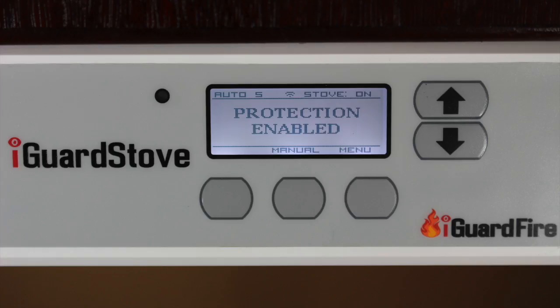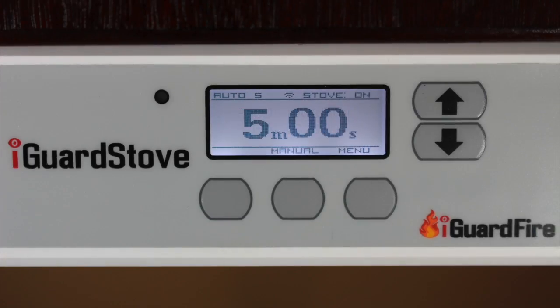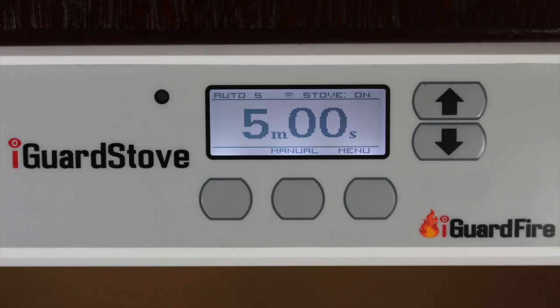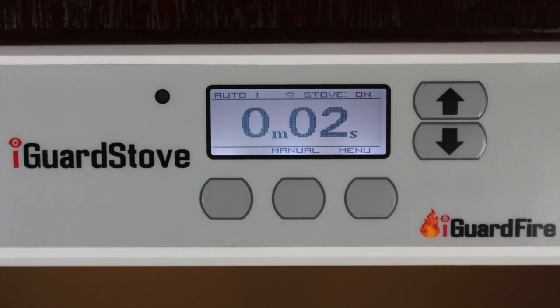As you are cooking, the words 'protection enabled' will show on the screen, telling you that the iGuard stove is now awake and watching over your kitchen. Each time the device sees motion, the five-minute countdown timer will keep resetting itself to five minutes. Once there is no motion, the five-minute countdown clock will continue uninterrupted, eventually timing out and the stove will be shut off automatically.